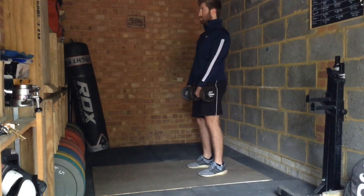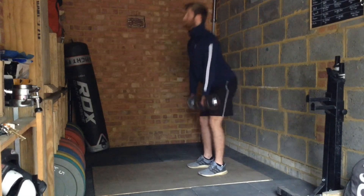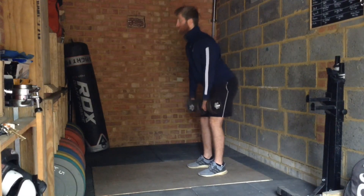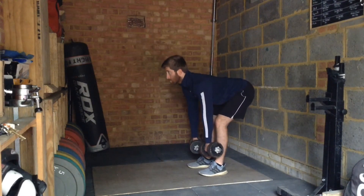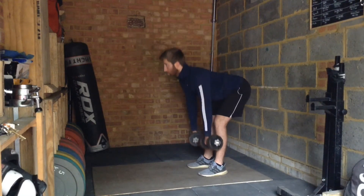From here push your hips back whilst keeping your knees slightly soft, not locked out but no significant bend. Aim to stretch the hamstrings as much as possible but only if you're able to hold your lower back straight. Reverse the movement to stand tall and squeeze your glutes at the top of the movement.